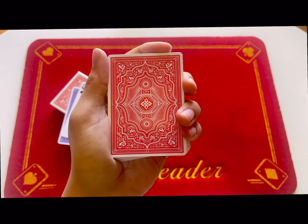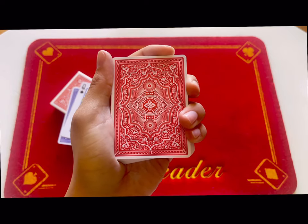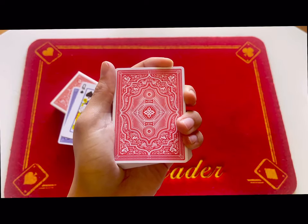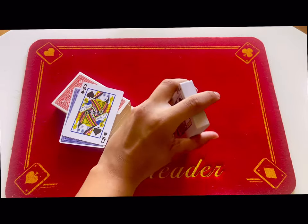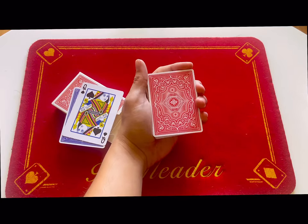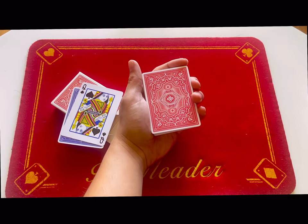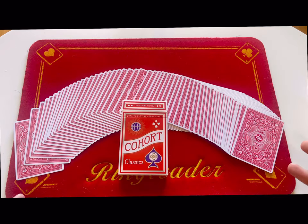This is the only deck that I will reveal the way it is figured out. Other decks have more creative and harder-to-spot ways to do it, but I'm not going to reveal all of them — just this deck alone. This is the Cohort deck by Illusionists, and if you are interested I will leave a link down below if they are still available. If you like playing cards, collect playing cards, or are considering getting playing cards, subscribe below — I will be posting way more often.